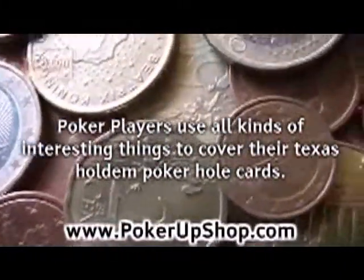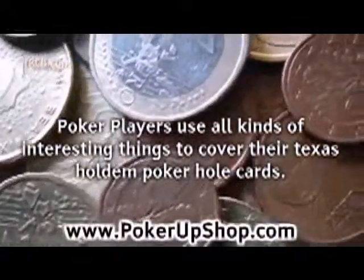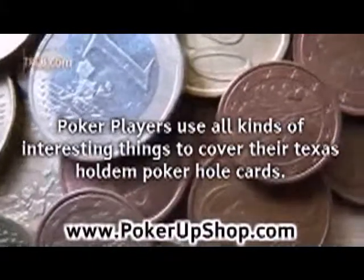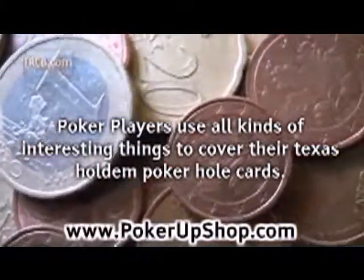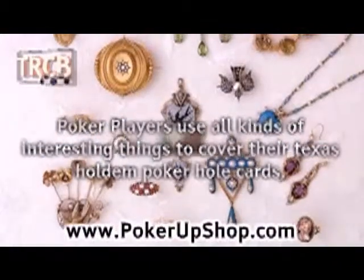You can even use just a poker chip off your stack in its simplest form, but it's a good idea to put something on your hole cards. At games everywhere and on TV, you'll see a wide variety of objects used as a poker card protector.